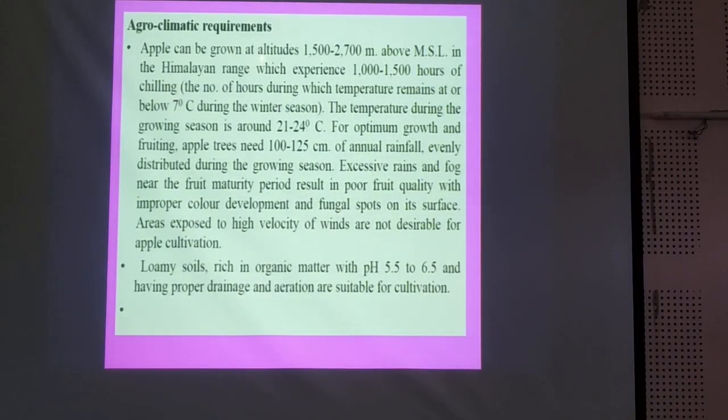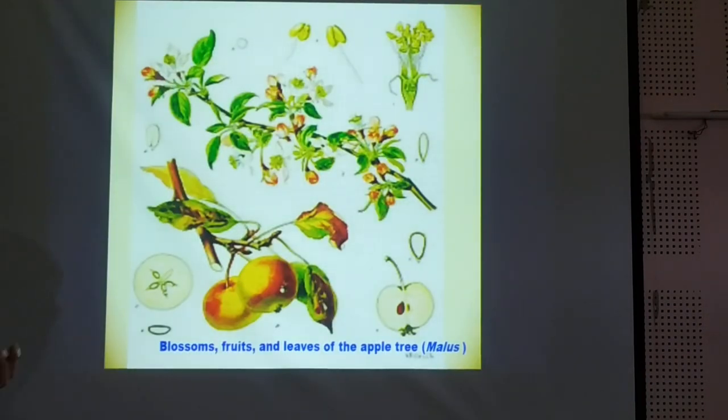Apple can grow successfully at the altitude of 1500 to 2700 meters above mean sea level in the Himalayan range, which experiences 1000 to 1500 chilling hours. Chilling is also very important for the crop, which we may not get in our state Gujarat. These are the different blossoms, fruits and leaves of the apple tree.